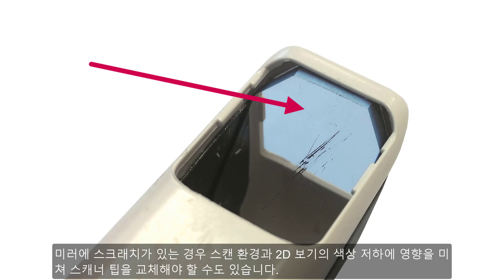In case of scratches, you may have to exchange the tip for a new one if it impacts the scan experience and degrades colours in the 2D view.